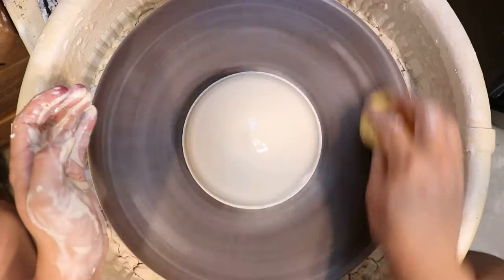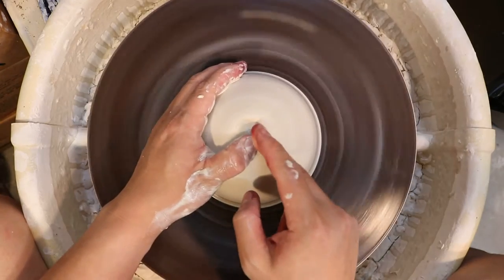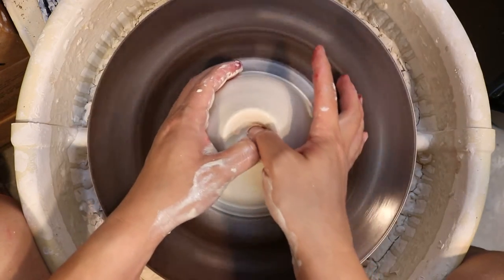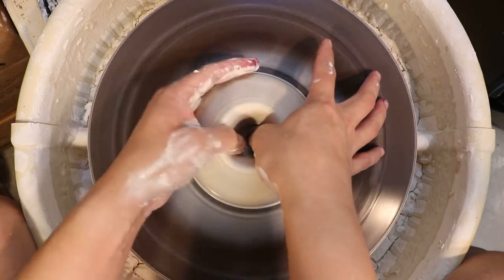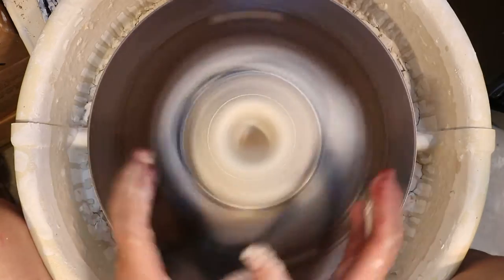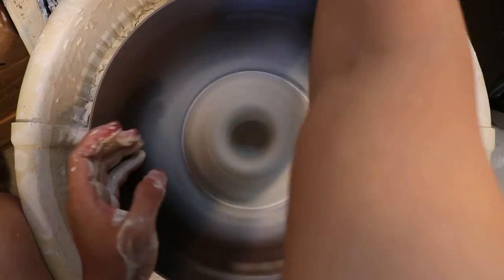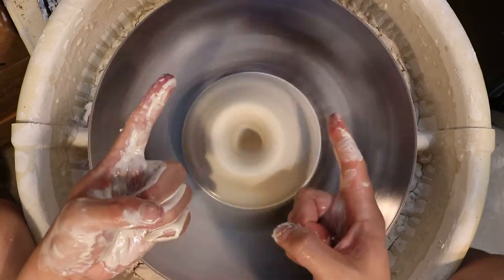This piece of clay is totally centered, and I'm going to open it up and get the opening off center by going straight down without adding enough water. And if you can see, there's now a little bit of a wobble to it. Let's make it a little worse. Okay, what do you do if your clay is a little bit off center?